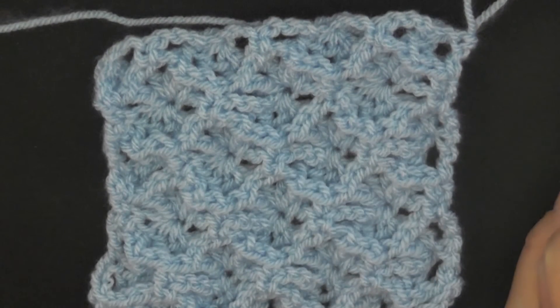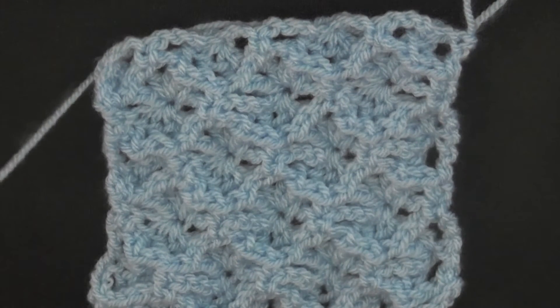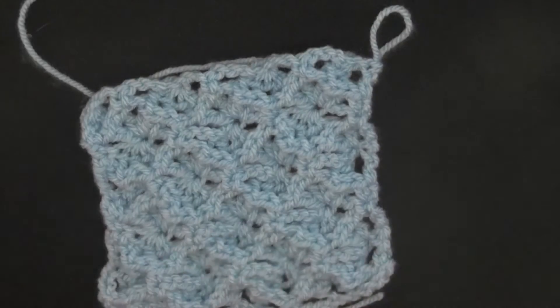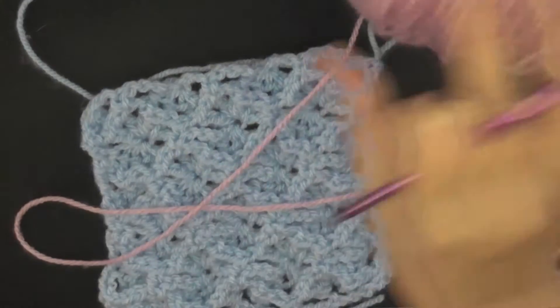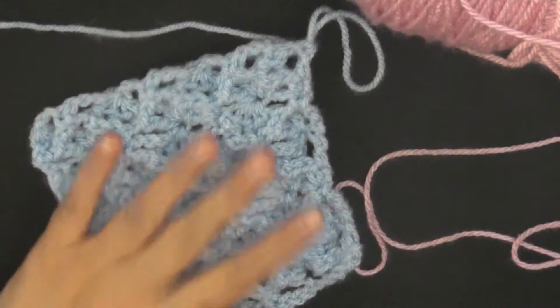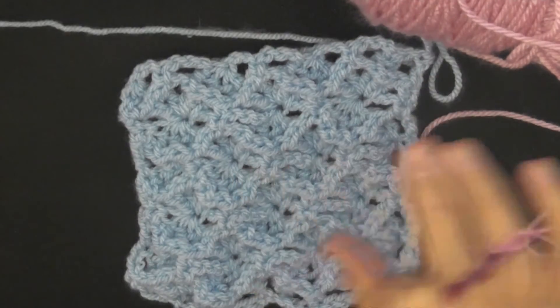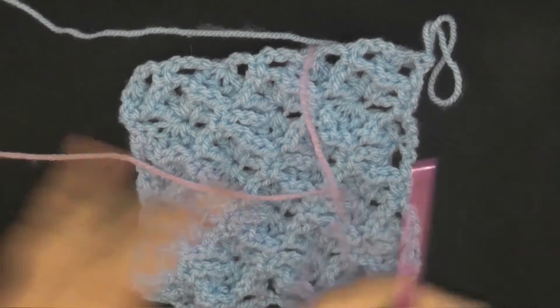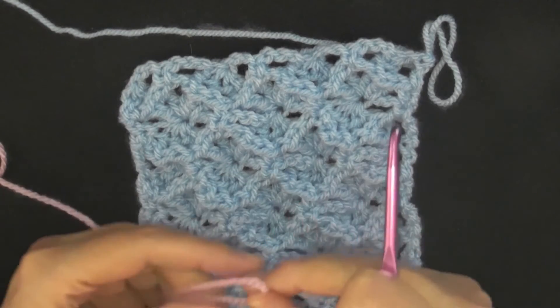Now I'm going to show you how to do the border. You'll need another color of worsted weight yarn and it's a pretty easy border — I tried to make it as simple as possible after such a complex afghan. Grab your worsted weight yarn and your five millimeter size H hook and we'll get started.